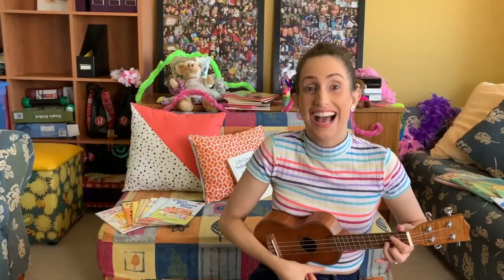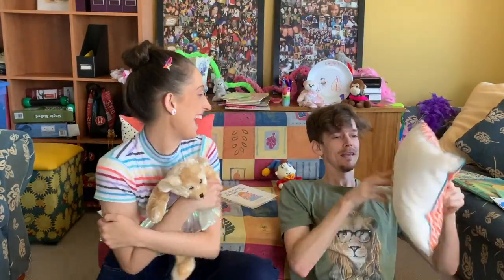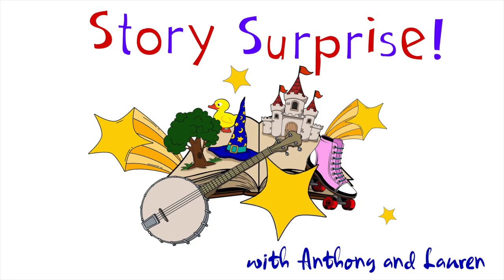We like a good book — we hear you do too! So we thought we'd read a special story for you. Story Surprise with Anthony and Lauren.